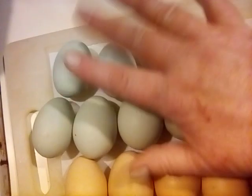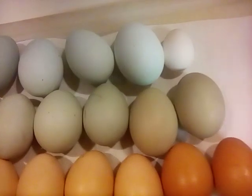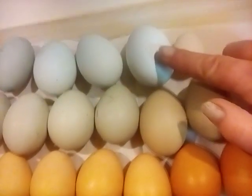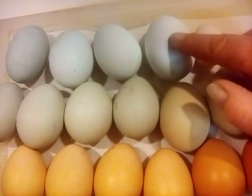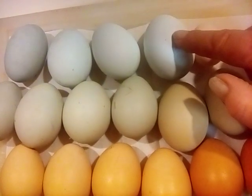That I'm really excited for, for spring. This one here is from Chickopee. She is not on the breeding program, even though she lays a beautiful blue egg.